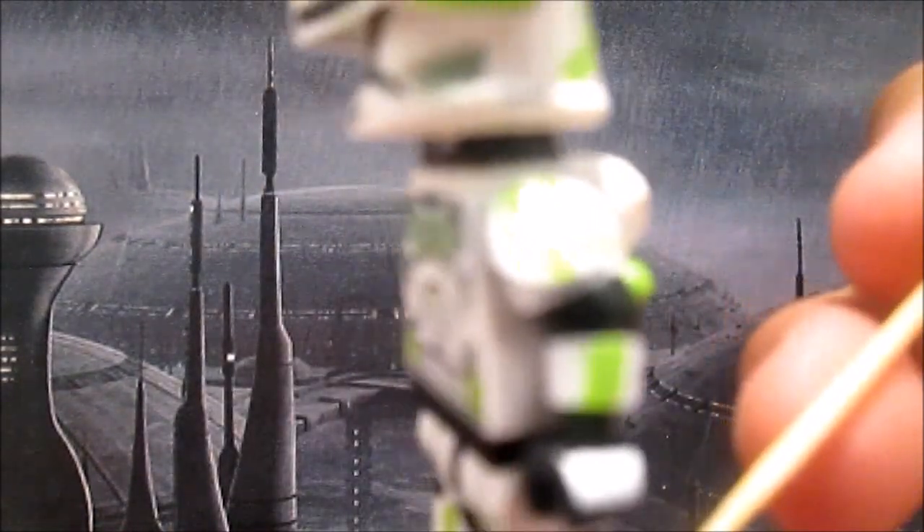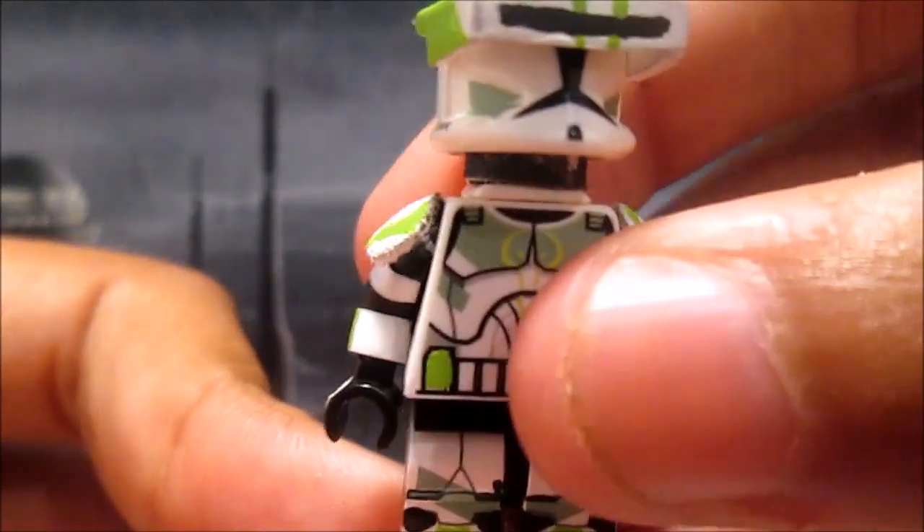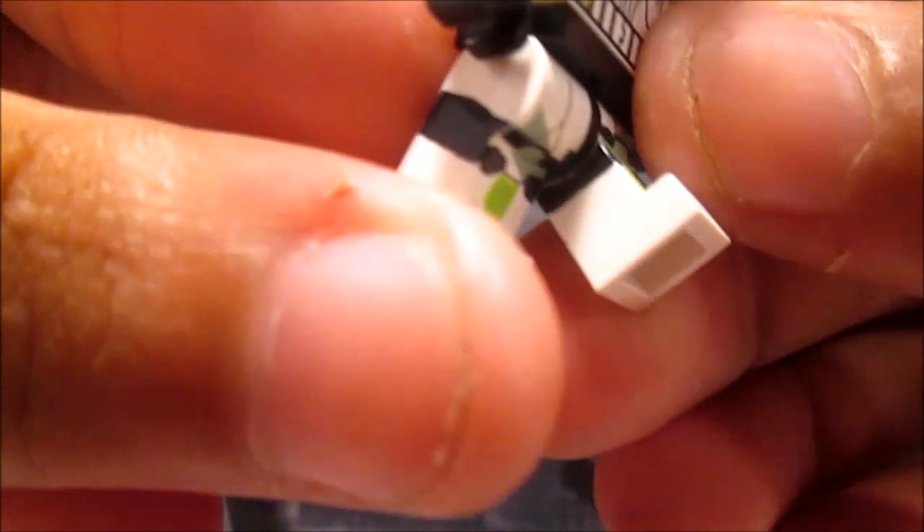Starting with the legs — all I did was paint those two green boxes there, and I painted the black going all the way around like so. It goes all around on all four sides.